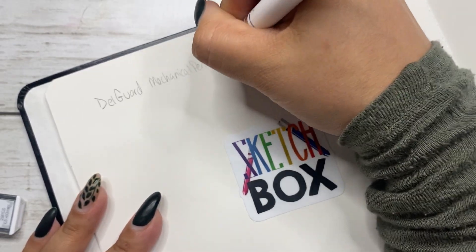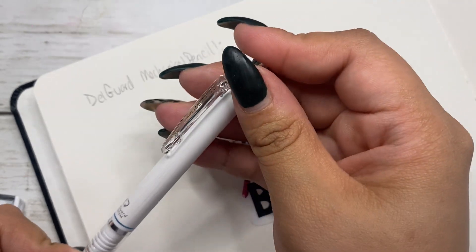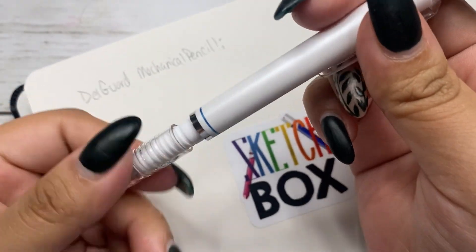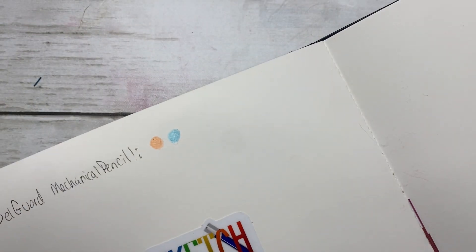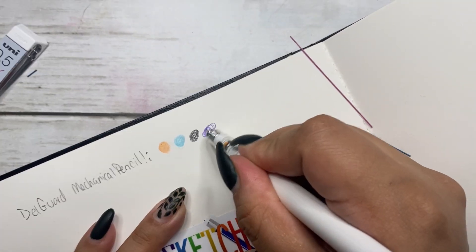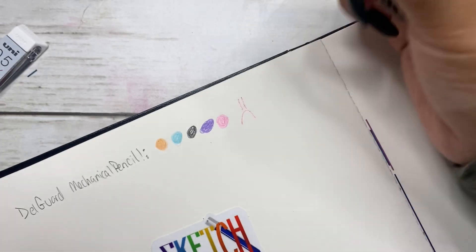This mechanical pencil claims to have a spring-loaded tip that helps reduce breakage, but that didn't stop me from breaking pretty much every single color I tried to put into the pencil. Maybe I was doing it wrong, but I didn't really see any other way of putting them inside besides how I'm doing it here. It also came with an eraser, which I didn't notice at first, but discovered when I was trying to figure out how to put in the leads. I tried to take it apart — it unscrews, so I thought maybe that's how you load it — but end of the day, I'm not sure how to put in the lead. I'm just going to keep doing it my way.